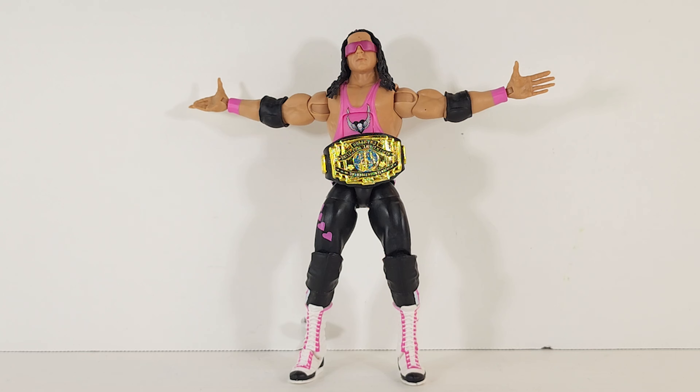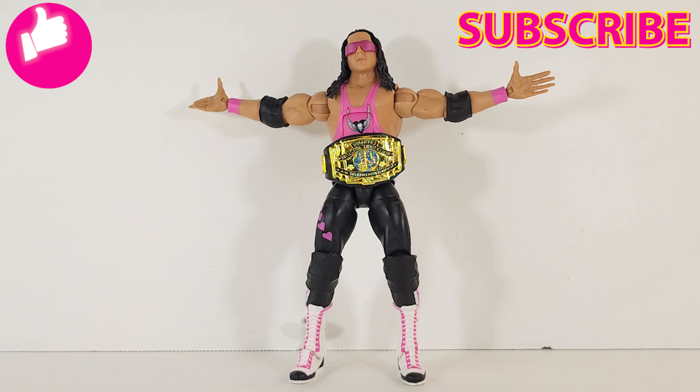Sound off in the comments — let me know what you think of this guy, and let me know how stupid you think I am for putting that belt on backwards and not fixing it. Make sure to hit that like button, subscribe, turn on notifications, let me know what wrestling action figure you want me to review next, and make sure to share a link to this video with another plastic-addicted friend that loves wrestling like we do. Till next time — geek out!